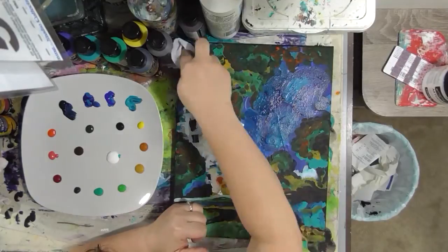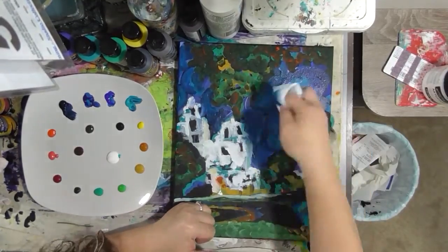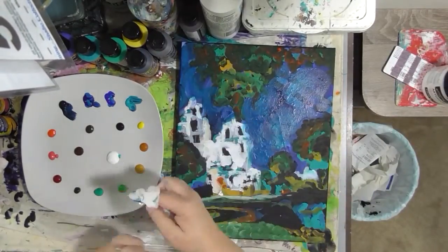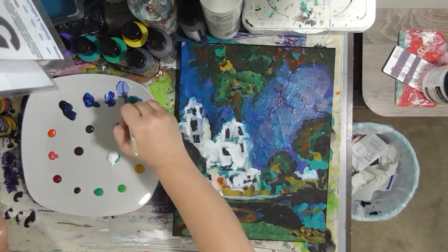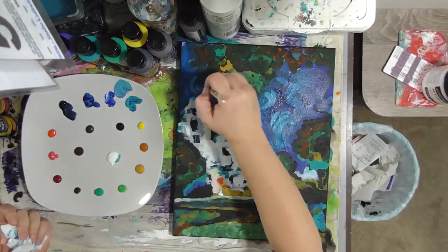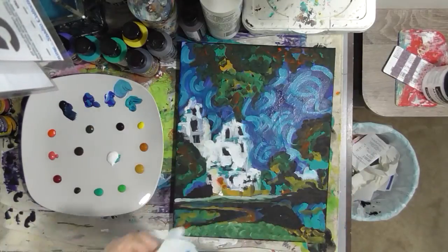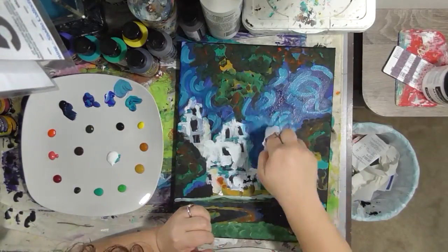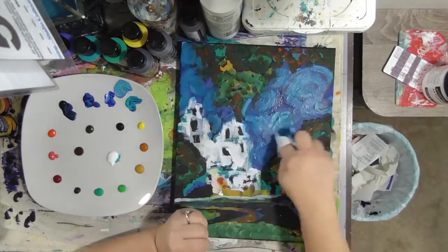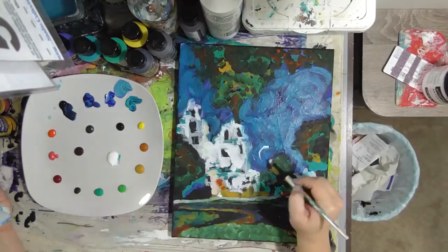You can see I'm blending some of the paint and marks with my baby wipe — wiping some back, moving it around. It's not all about making marks with the brush. Don't be afraid to use a baby wipe, your fingers, a coffee stirrer, a stick, a knitting needle, a little brush. I've used all of those in my paintings to make marks. Whatever works for you to get the marks you're inspired to make by your inspiration photo.